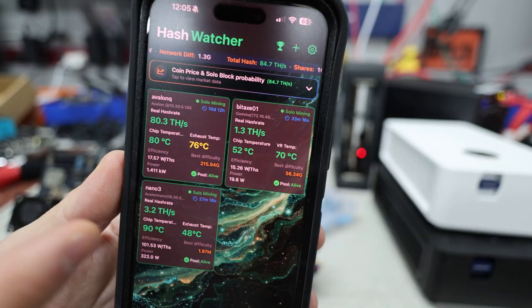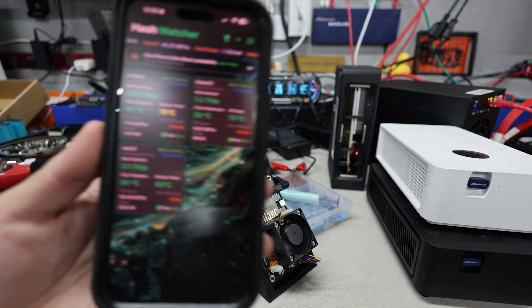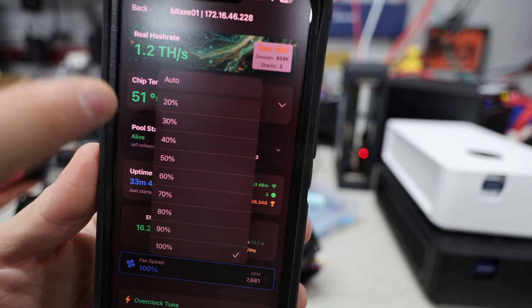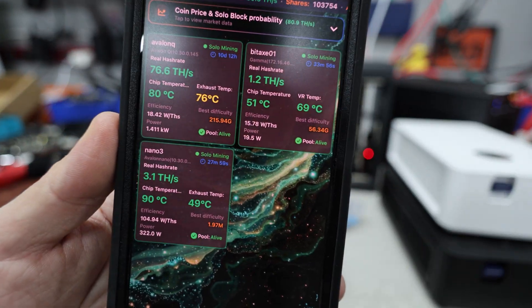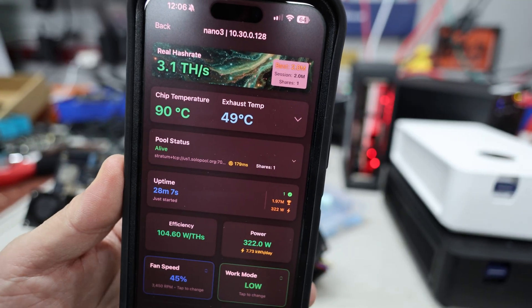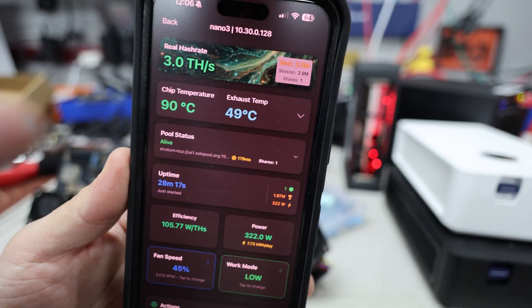I want to demonstrate the difference using the Hash Watcher app on an Avalon Q, a Nano 3, and a BitAxe. This app lets you find all kinds of information — chip temperatures, hash rate — and you can control the fan speed. My devices have been running hot with fan speeds set on auto, sometimes over 90 degrees Celsius, which in my opinion is just way too hot. I have a Nano 3 running at 90°C right now and want to show the temperature drop we can achieve.